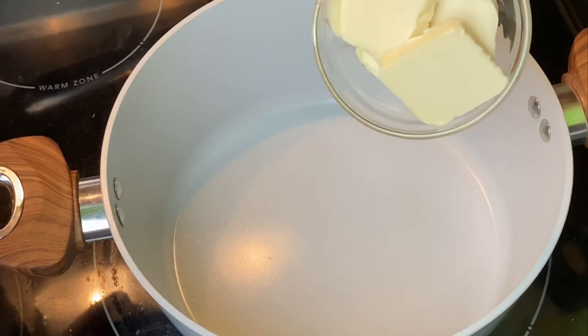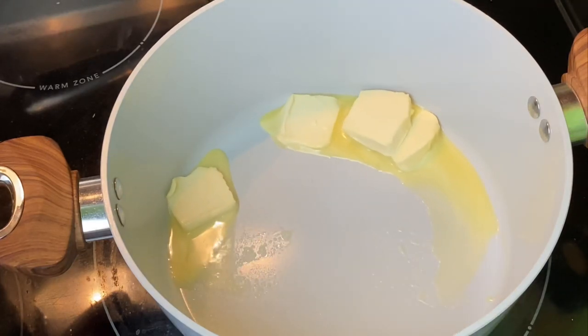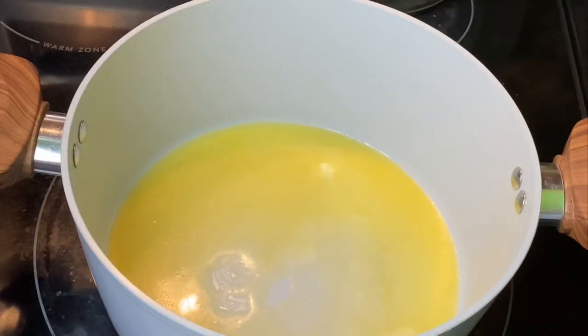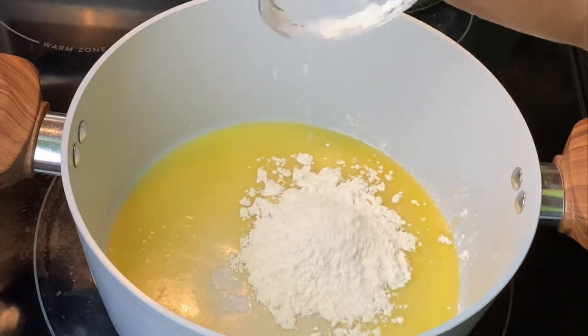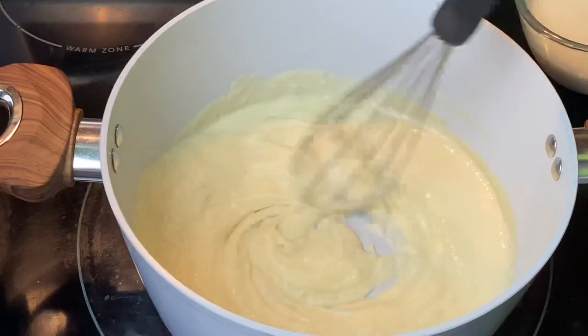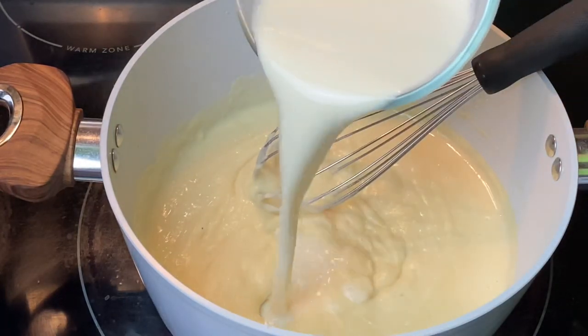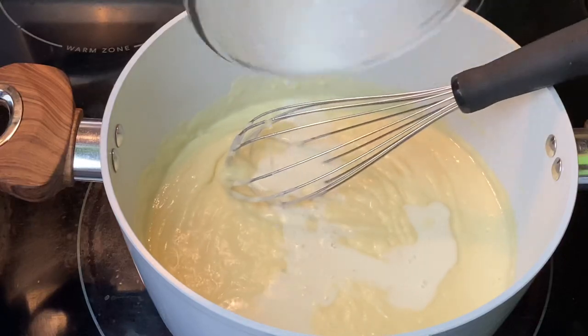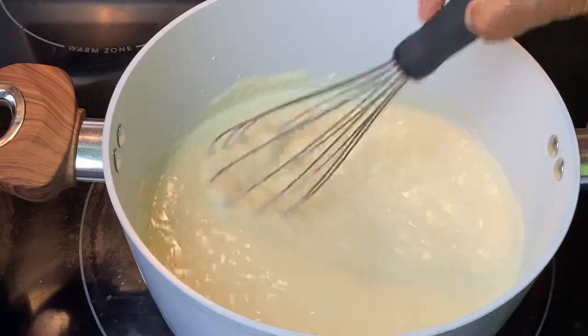While the rice cooks, let's prepare the sauce for the mac and cheese. I'm adding some vegan butter, then flour, and I'll allow this to cook for about two minutes. Once the flour has cooked, gradually add the milk — make sure you're using plain unsweetened plant milk.